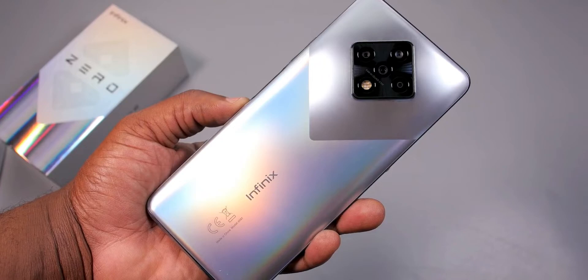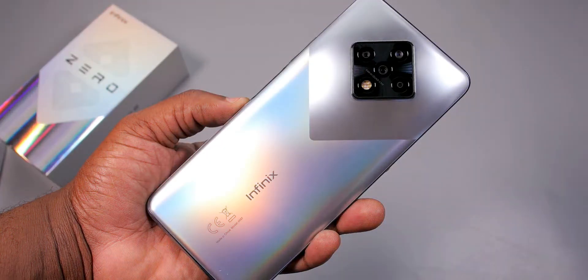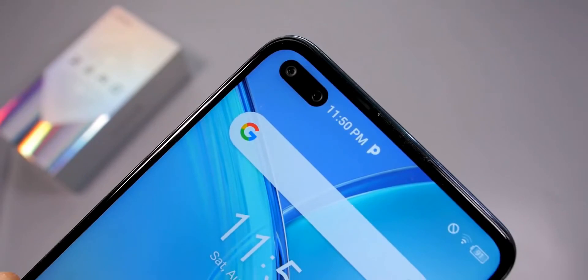The camera has a quad rear camera setup consisting of a 64 megapixel main camera, an 8 megapixel ultra-wide camera, a 2 megapixel depth camera, and a 2 megapixel depth sensor, with quad flash. I love the camera setup — it adds character to the smartphone and looks like a rhombus or a square rotated about 30 degrees. The camera shoots video at 4K 30 frames per second with no stabilization, but has stabilization at 1080p.